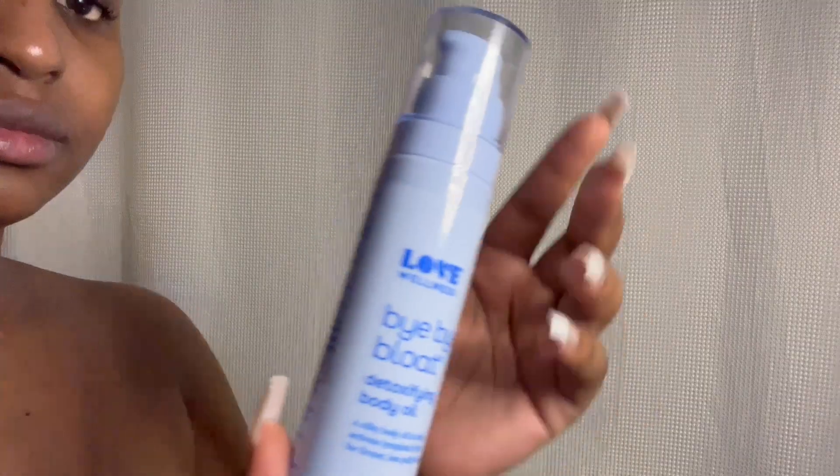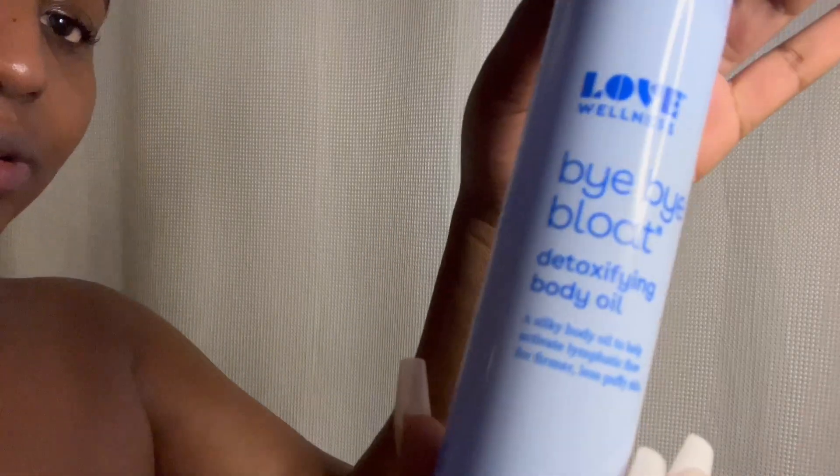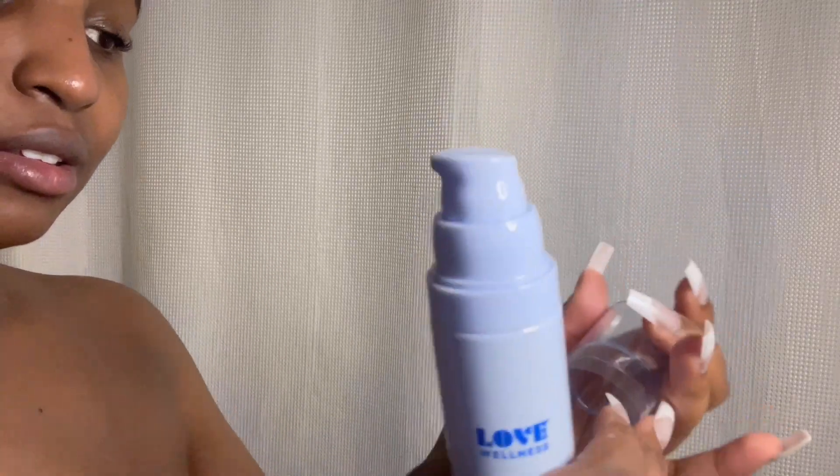One thing I noticed in the shower is you have to touch all the areas you put the product on, because it still looked like it was on my skin. I felt like I had to rub it in a little more in the water to get it off. But other than that, super good experience. Now I'm going to go into step three — hydrating and activating lymphatic flow with their Silky Body Oil.